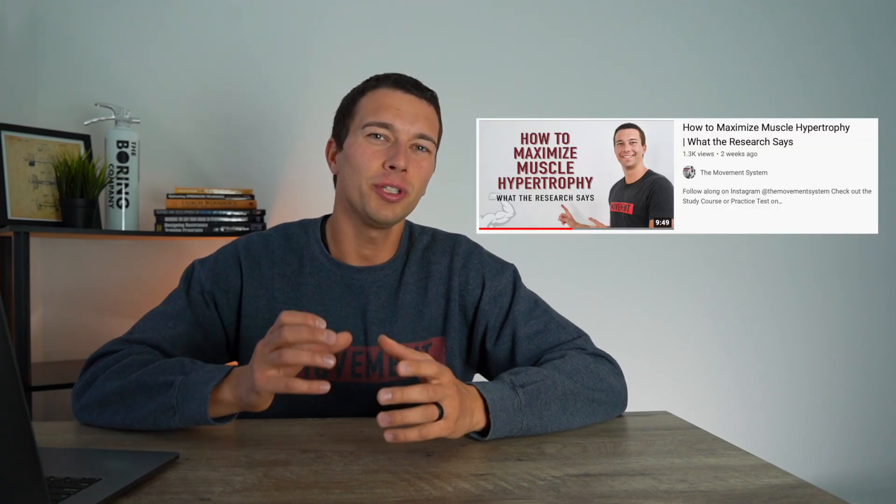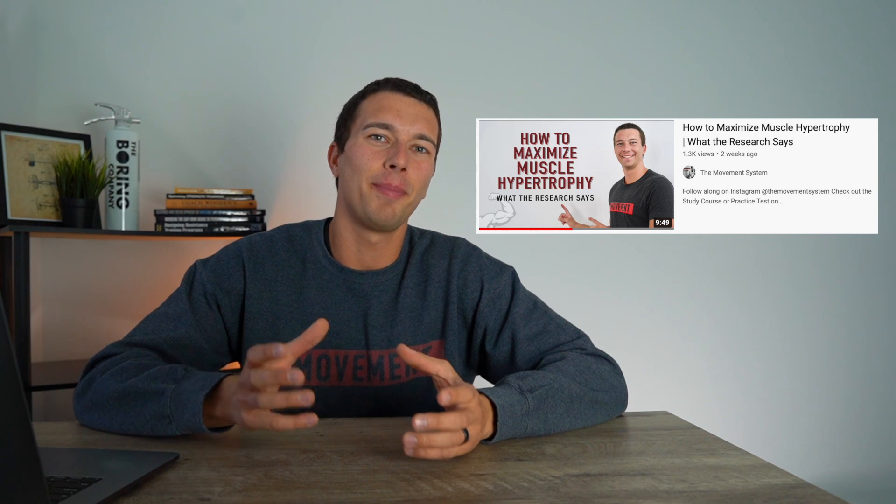One major critique about looking at research articles is that it's often on untrained subjects. For example, the video I recently made about maximizing muscle hypertrophy was really good for overall takeaways, but it didn't tell us a lot about specific elements in elite or well-trained athletes' training programs.